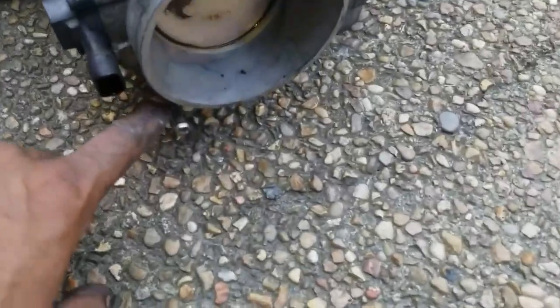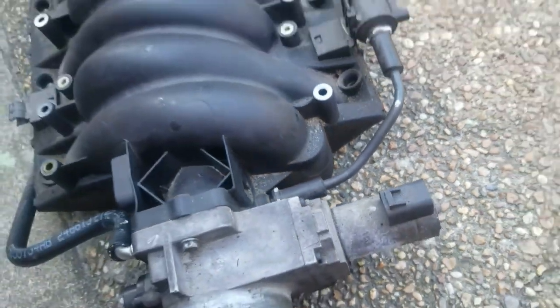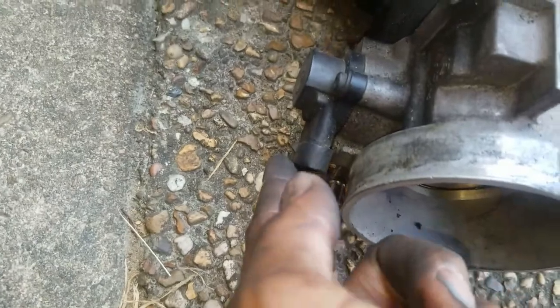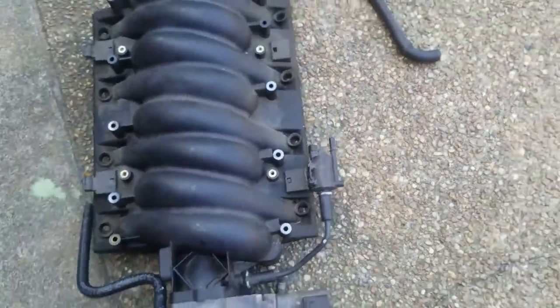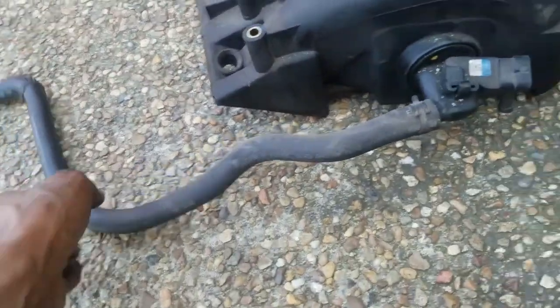Here's everything that came off with the intake: a cooling line went in here, another cooling line connected to the steam thing on each head, the sensor plugs had to come off, this was hooked into the valve cover on the passenger side, there's a plug on the back that had to come loose, and this plugs up to the brake booster - I just unhooked it on that side and lifted the intake out.